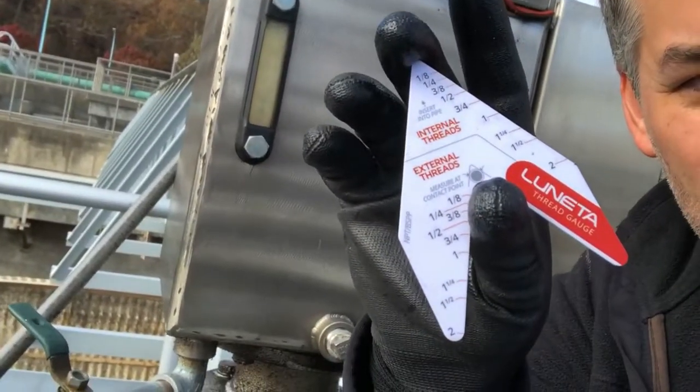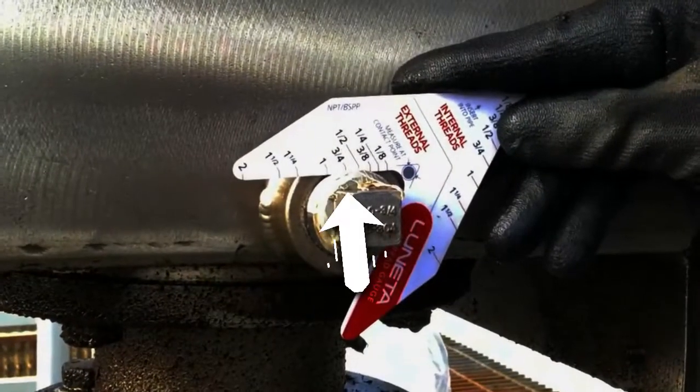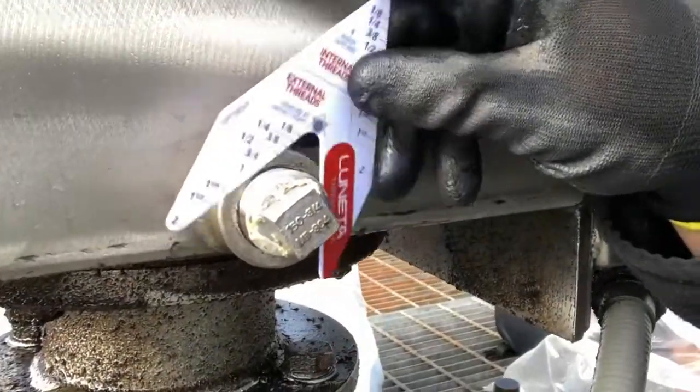This is our thread gauge. This thread gauge is used to identify threads. In this case, I wanted to know what the threads were on this plug, and you can see where the line contacts the threads — in this case it's three-quarter. These are three-quarter threads.